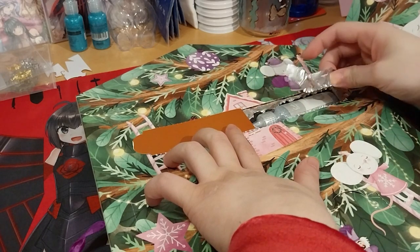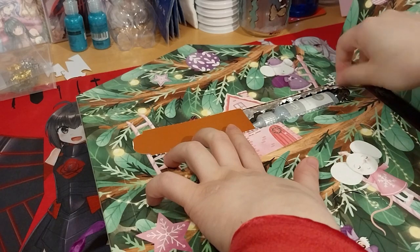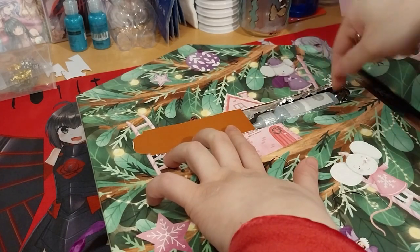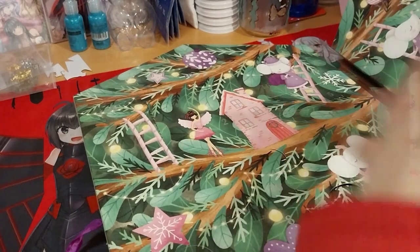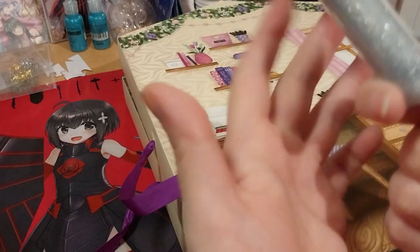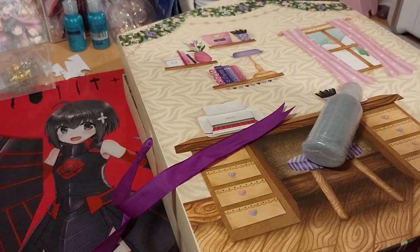So it is one of their glitter glues. And they said it is like their full bottle but they changed the shape so it can fit full on the bottom of it. That makes sense.